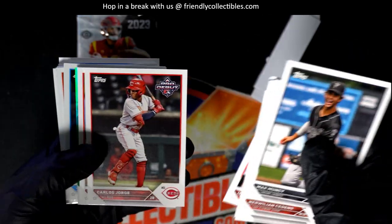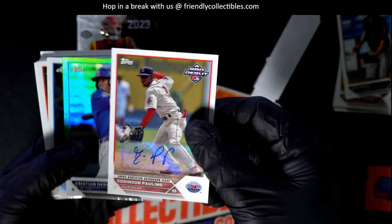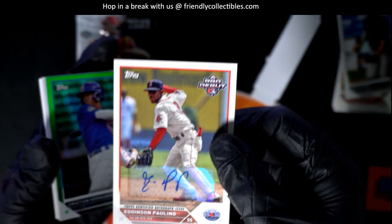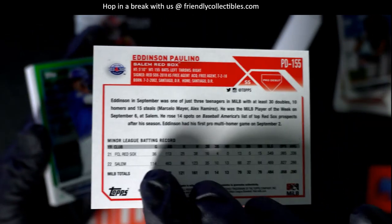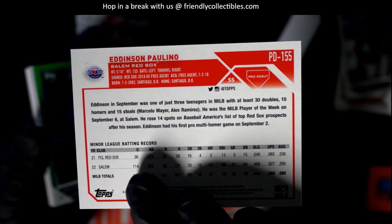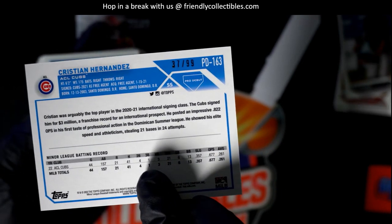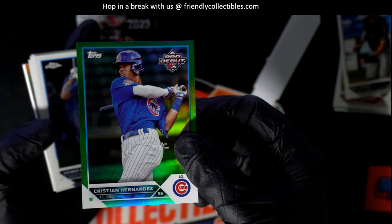Henry Davis, and there's a nice autograph right there — Paulino, Edinson Paulino, Red Sox young buck. All right, going in a green foil numbered to 99 — Christian Hernandez for the Cubs. Sweet.